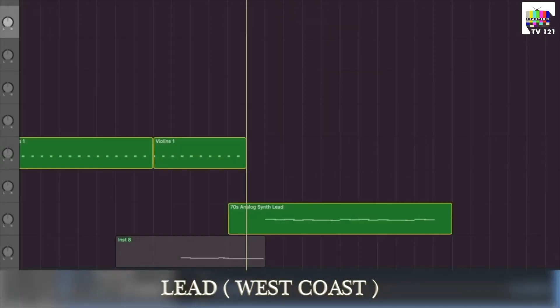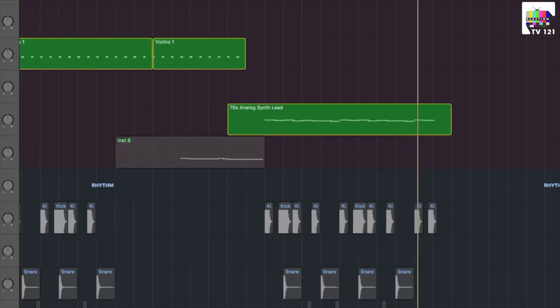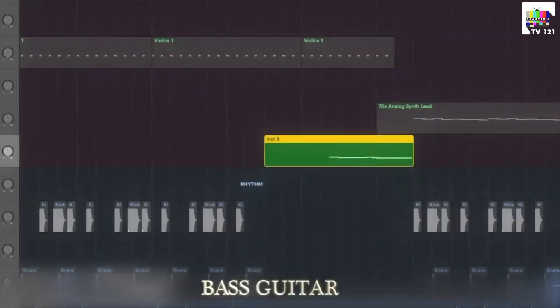Now we will put the lead in the old school type — the West Coast style. Now we will put the bass guitar.